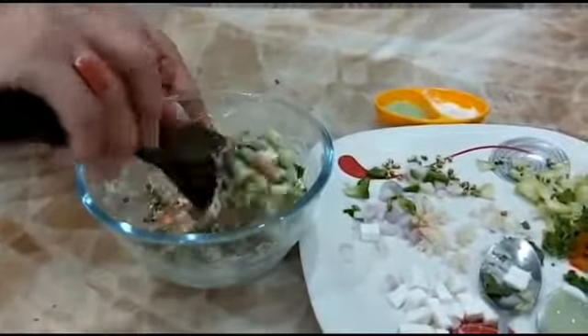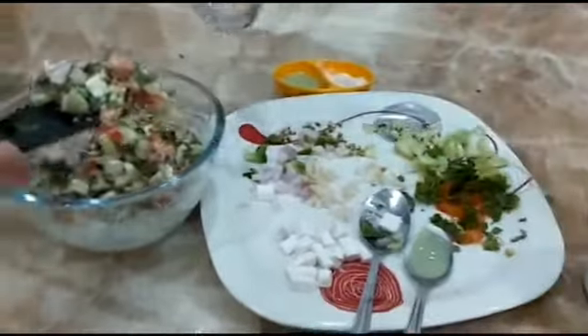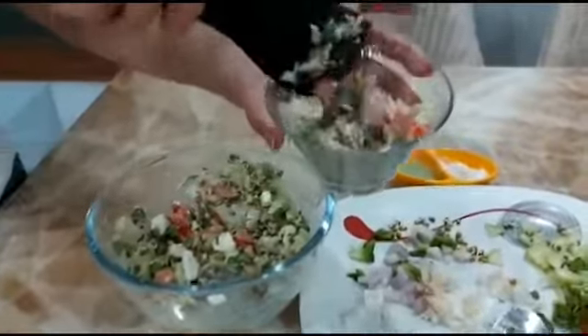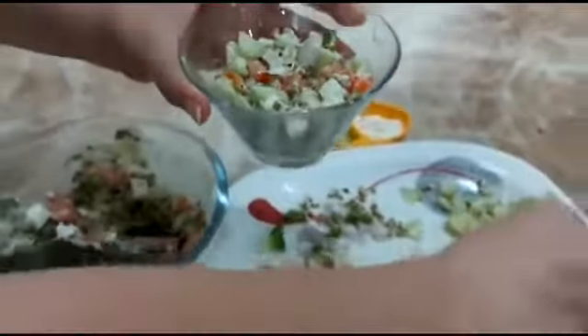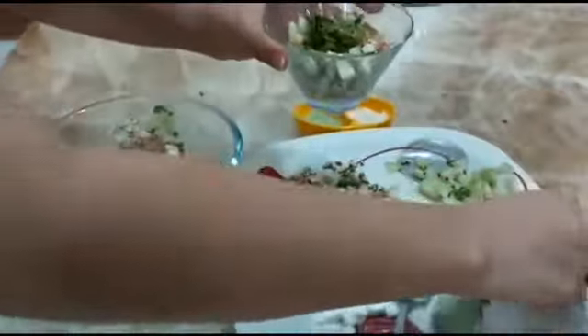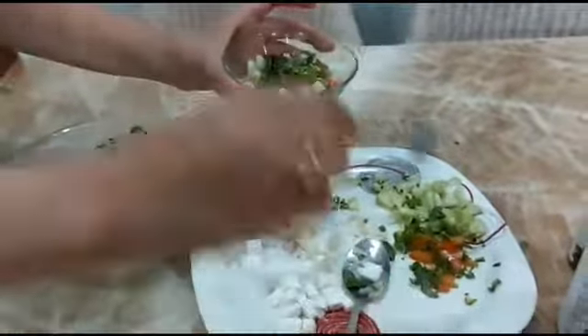Add a little coriander on the top of it. Then ask the child to serve it in a bowl, because it again creates eye-hand coordination and strength and stability. Put this in a salad bowl like this. See how beautiful it is — presentation is also very important, so we are putting some coriander leaves in it. It will look very beautiful and amazing.